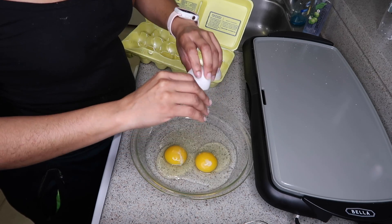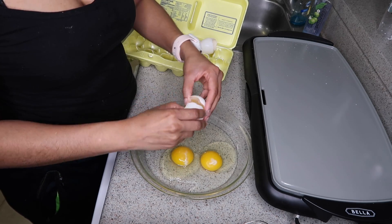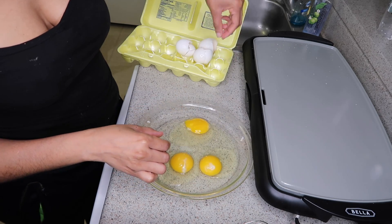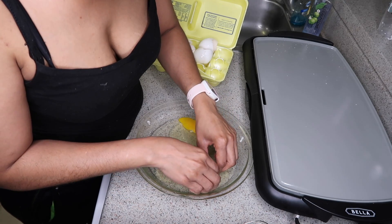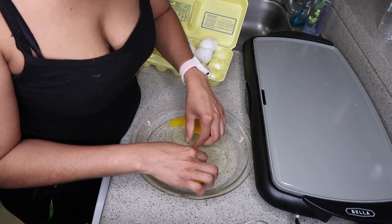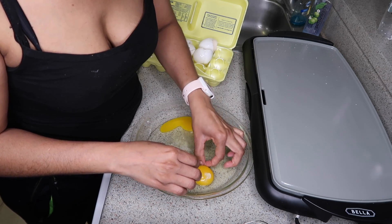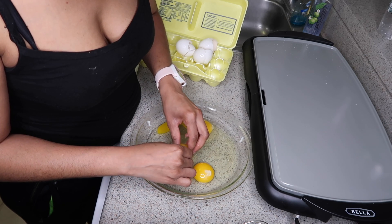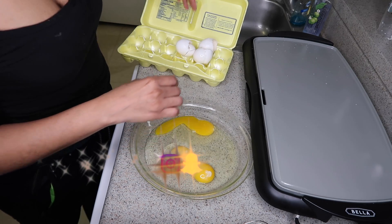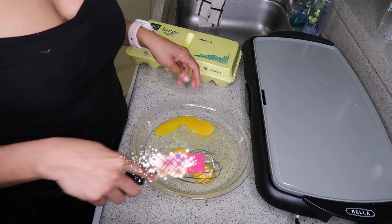I'm gonna crack three large eggs. I hate these stringy white things in the eggs — I always have to get those out. I feel like that's like the spine of the chicken, even though it probably really isn't. It's just a mental thing for me. I got the three eggs and I'm gonna lightly beat them.